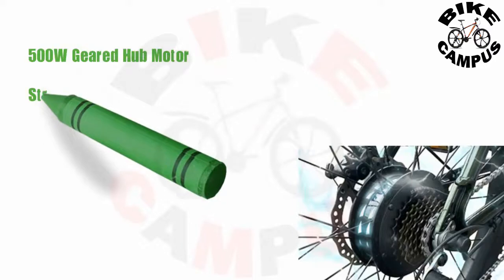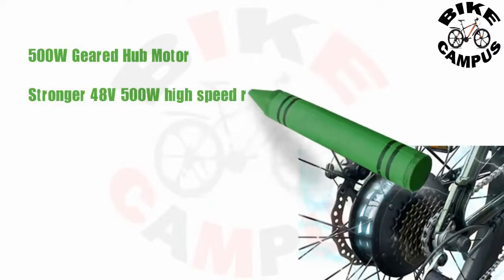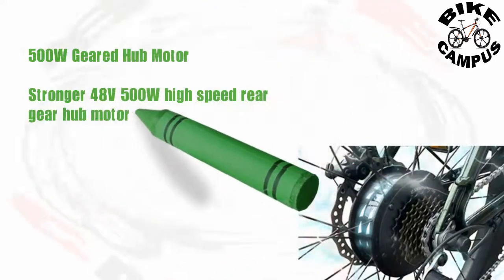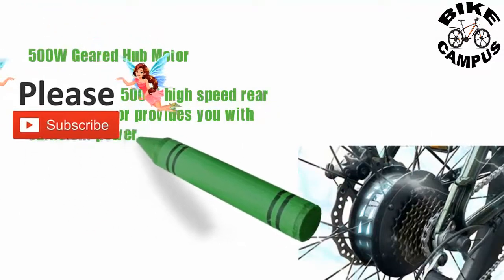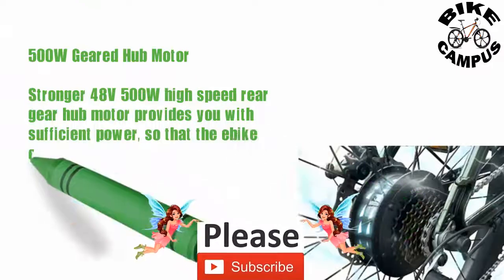500 watt geared hub motor — a stronger 48-volt, 500-watt high-speed rear gear hub motor provides sufficient power so that the bike easily reaches a maximum speed of 25 miles per hour.